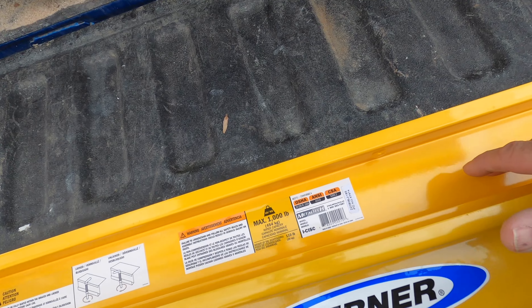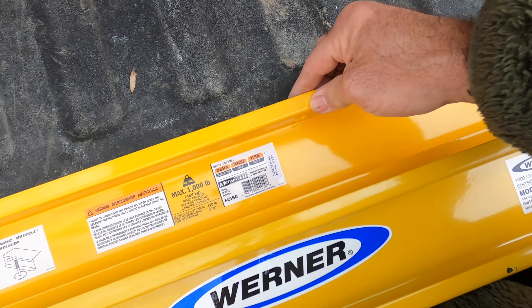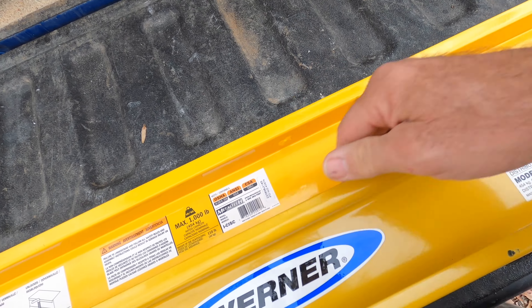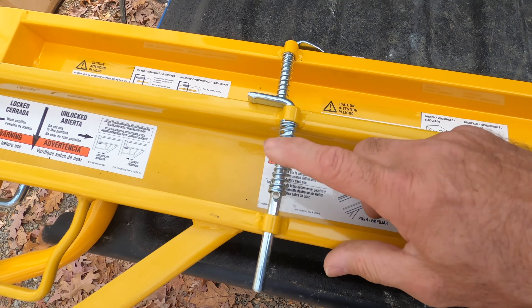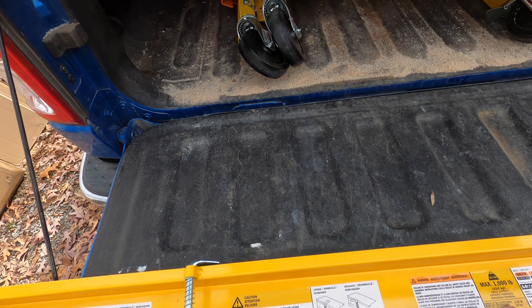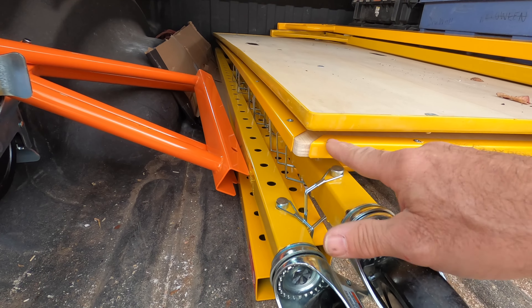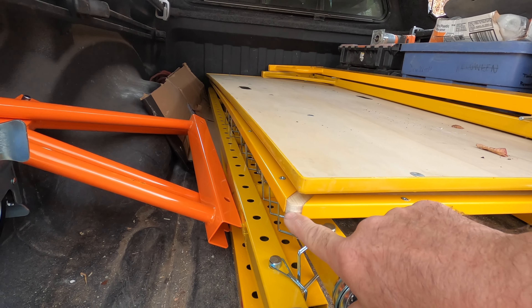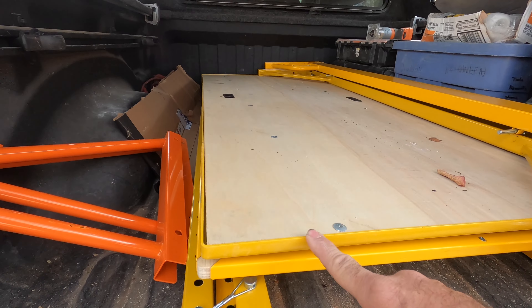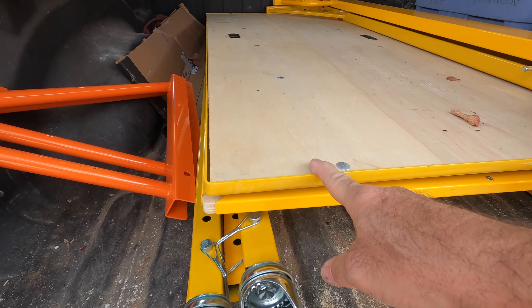On the Metal Tech there's a pin tab that locks the floorboard — or walkboard — into place, whereas the Werner doesn't have that. They both have the same style spring locks for the walkboard. On the Metal Tech walkboard, the metal is a C-channel that's screwed on and it's three-quarter inch ply, whereas the Werner is just an L-bracket and it's half inch ply.